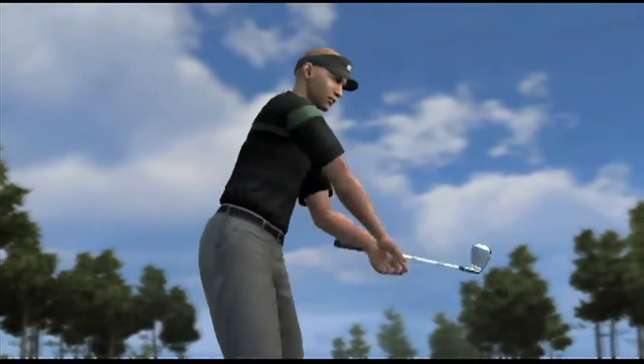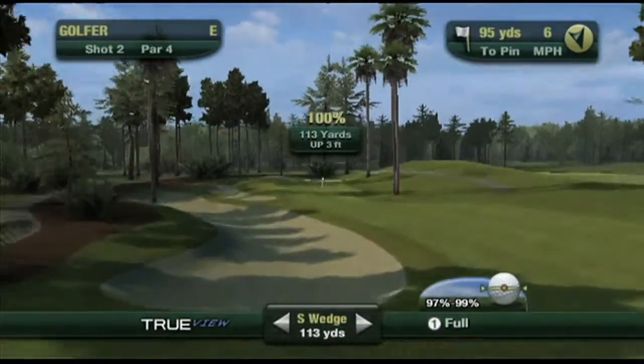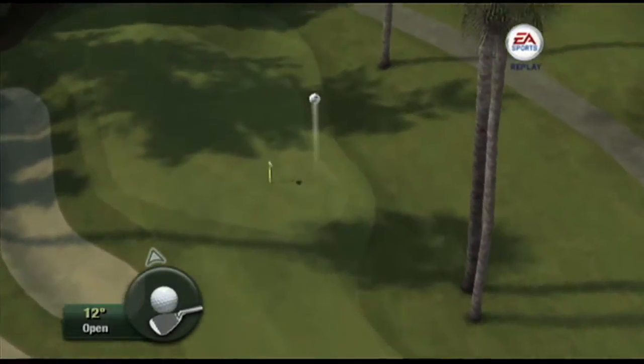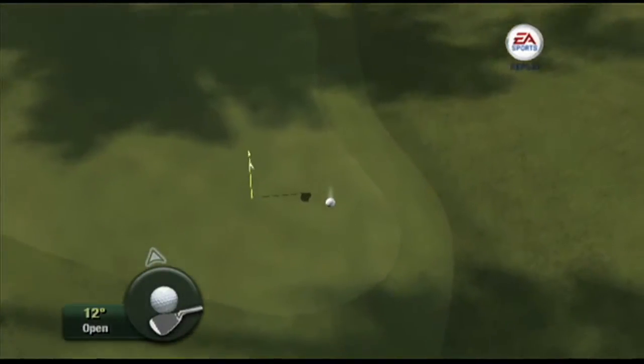The True View camera can be used with all swing types, including last year's AllPlay, Standard, and Advanced. We're really excited about bringing True View and our new swing types to market. It changes the way you play the game and takes you yet another step closer to playing real golf in your living room.